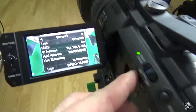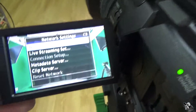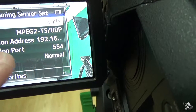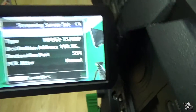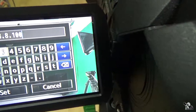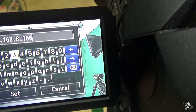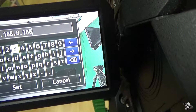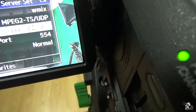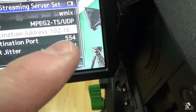Let me show you my camera connections. The protocol is MPEG-2TS-UDP — this is important. The destination address is very important because it points to my computer. It must be your computer's IP address, and this tells the camera where the signal is sent. The destination port is 554 — also important.